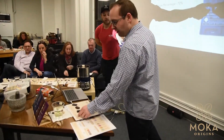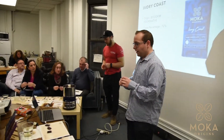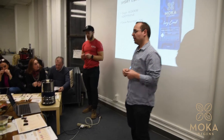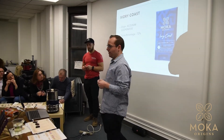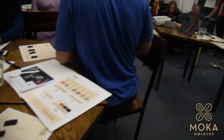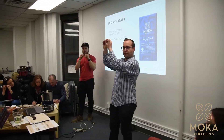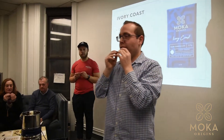We're on to the first one, all the way to the left. It is the Ivory Coast Bar — a 72% bar from Ikukum Cooperative. You want to break it in the center like so. Put it straight to your nose. Jot down whatever flavors.